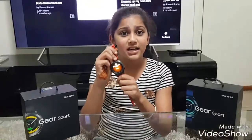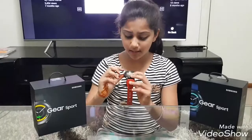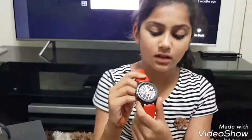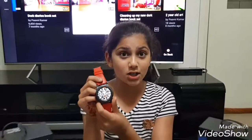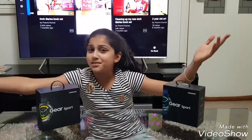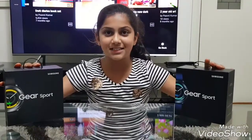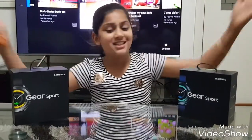Hi everyone, this is Pavni. Previously I was making a video with the Samsung Galaxy Gear S3, and now we have moved on and we are here with the Samsung Galaxy Gear Sport. Let's get into the information.